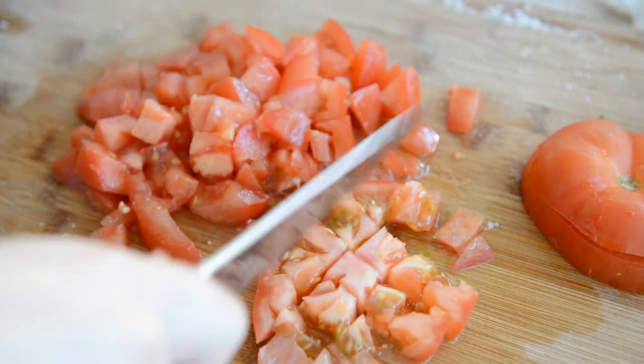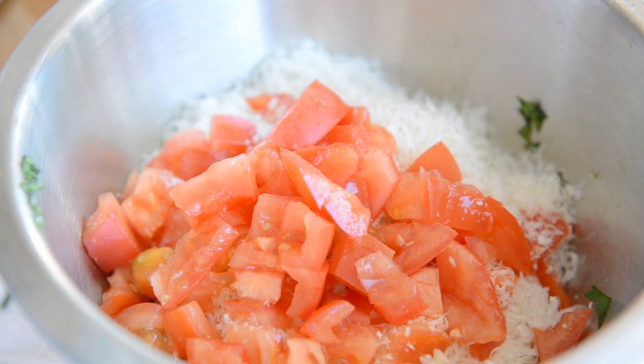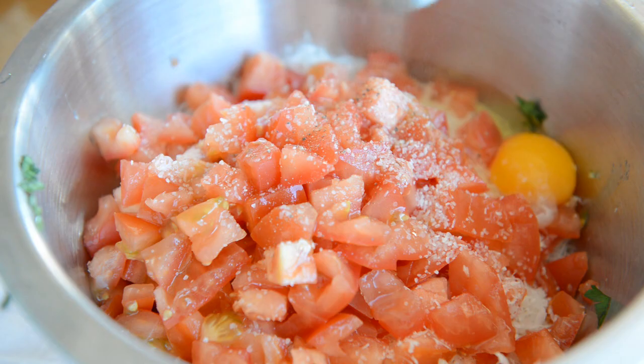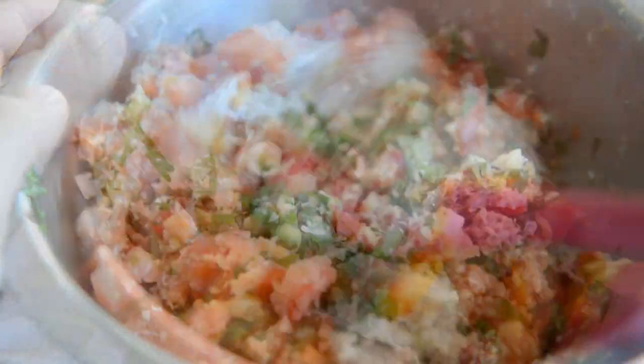Dice up a couple of ripe tomatoes into small cubes and add that to the bowl — this is basically one big party bowl of ingredients. Add one egg, a big pinch of salt, and freshly cracked black pepper. Then stir this all together with a spatula until the ingredients are well distributed.